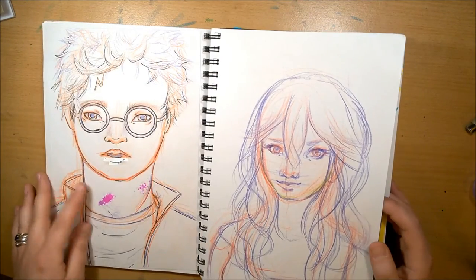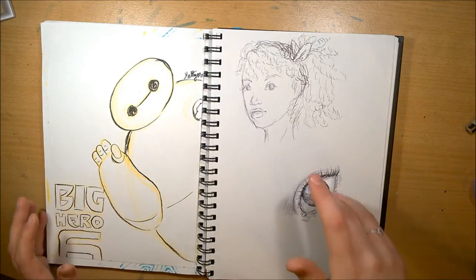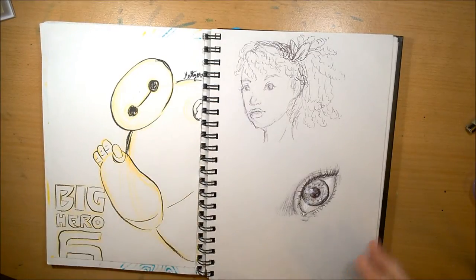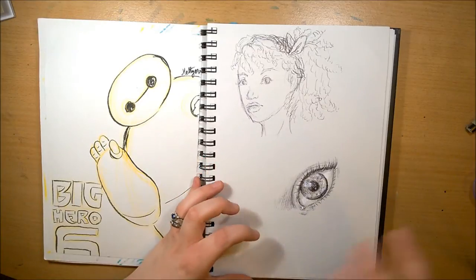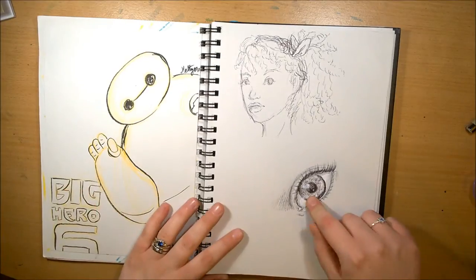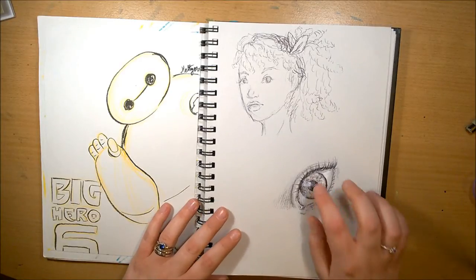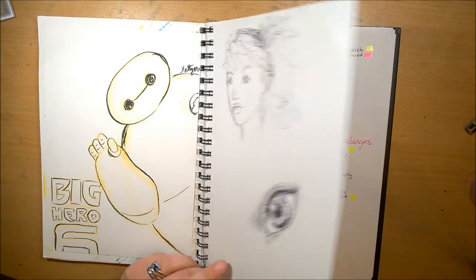I was just getting so creatively numb because I was doing fanart and just trying to draw characters in my style — like Harry Potter and stuff — and coming up with different compositions, but it's not the same as drawing your own characters and having to come up with a whole piece from scratch. So I just needed to draw something not based off something else, without any reference photos, just from memory. I actually drew that while helping my husband fill out some paperwork.